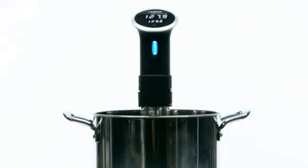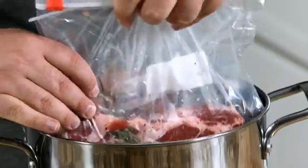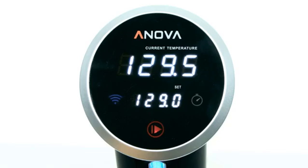All you need to do is put the device into your pot, submerge your food into the pot itself. It circulates the water to a very precise temperature, and you always get the desired doneness you want.